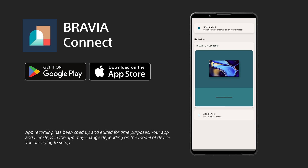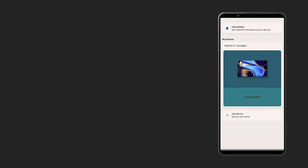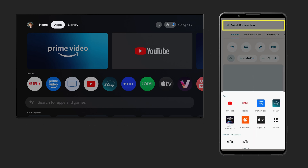Once you've completed the setup process, you can control your TV quickly through your phone without ever needing to find the remote. The input setting will always be at the top of the screen, allowing you to jump to your apps like YouTube or back to your PS5.